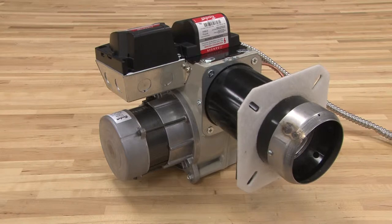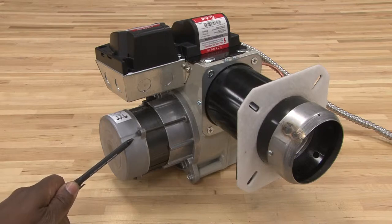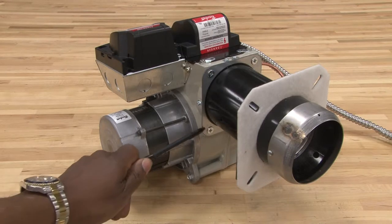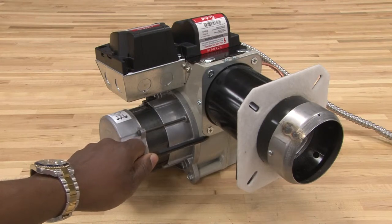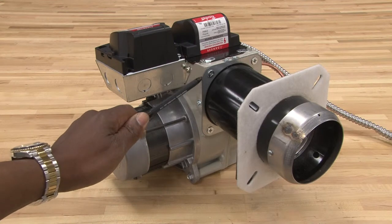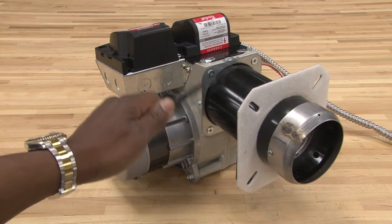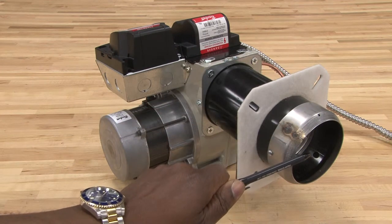This is a burner assembly of an oil furnace. The components on the left side form the blower section. This is the blower motor. Inside the blower motor assembly is a blower wheel which will move air through the combustion chamber into the burner assembly, through the gun, and out through the front where the oil will be sprayed from the nozzle.